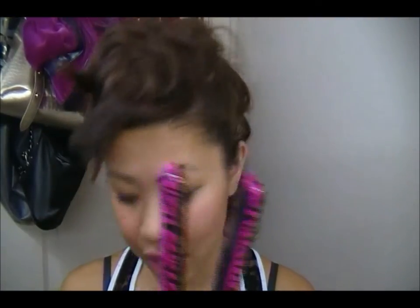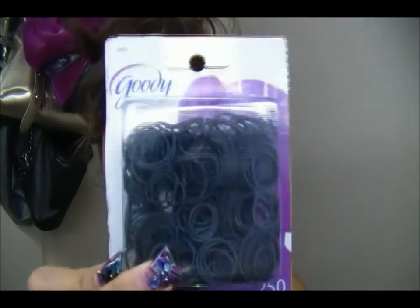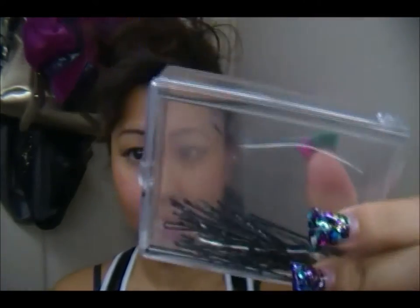All you need is your straightener. I'm going to be showing you guys how to curl your hair with a straightener. You need your heat protectant of course, and you need small hair ties like these. You can get these at the dollar store, Walmart, Target, anywhere. And you need a lot of bobby pins.